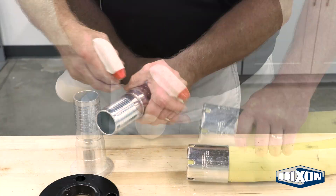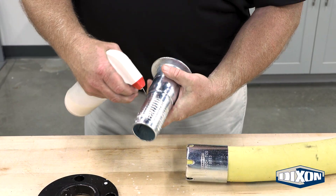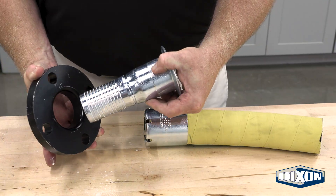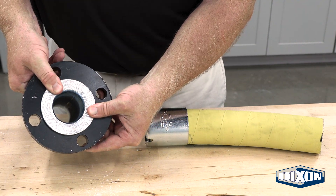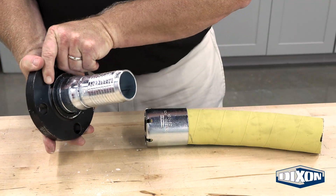Lubricate the inside of the hose and the stem of the nipple. Slide the flange down the length of the lubricated nipple. Ensure the flat side of the flange faces outward, allowing the turn back nipple to nest neatly in the flange.